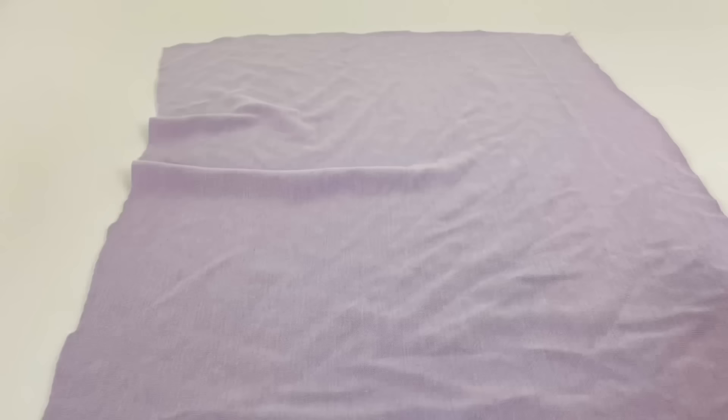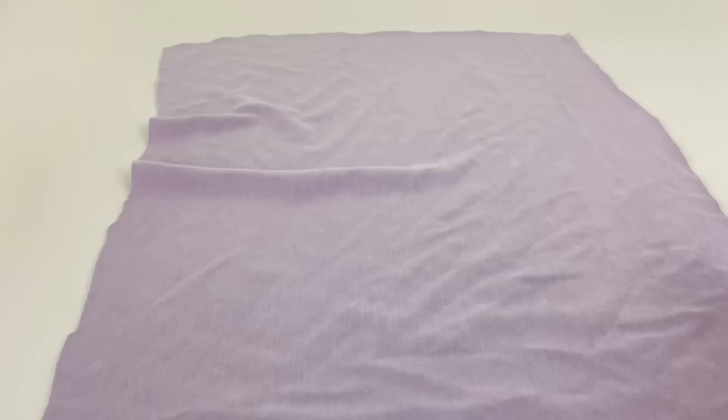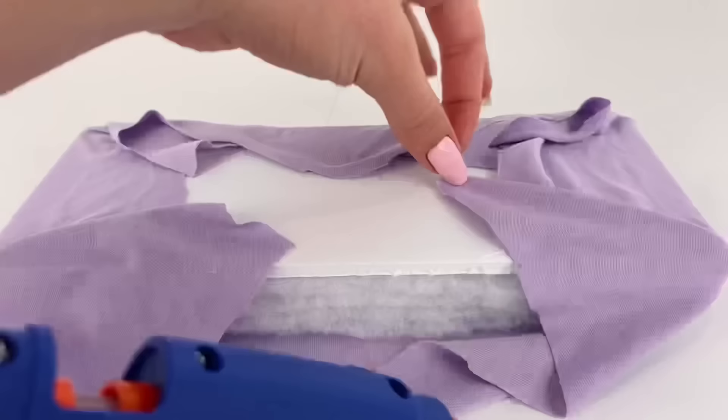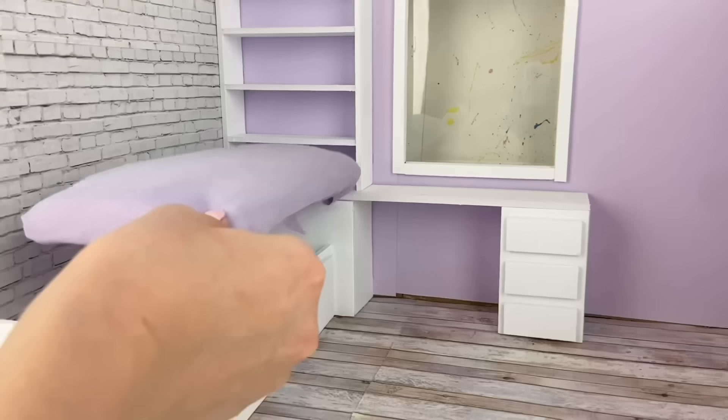I ended up doing about four layers of filler. Then to match the room, I'm going to use this purple fabric to cover the mattress. I lay the mattress down and fold over and glue down the fabric underneath the foam board. I know it looks like a mess right now but I promise it'll look good on the bed.